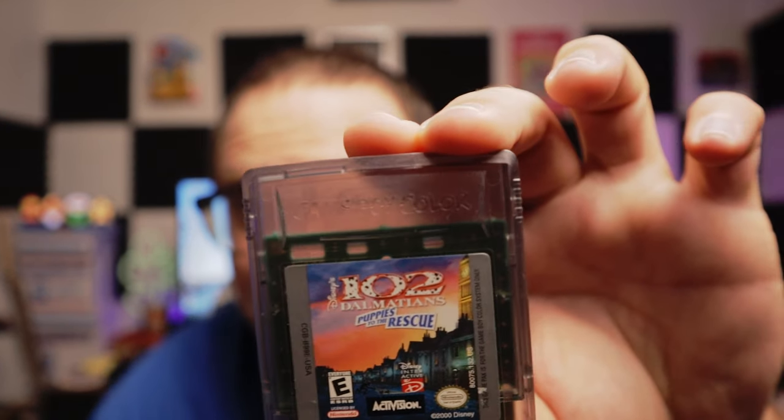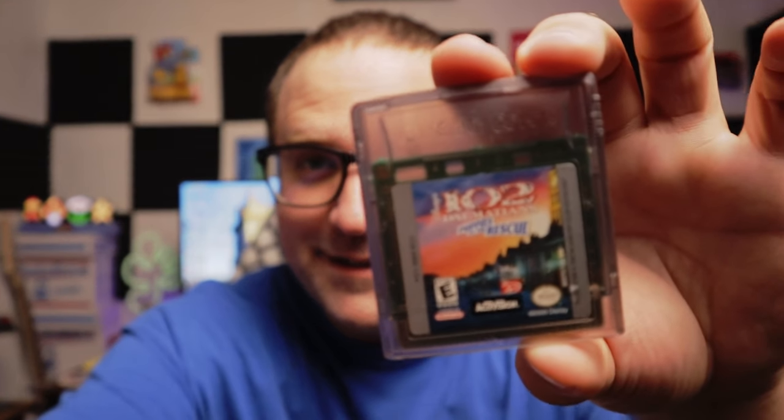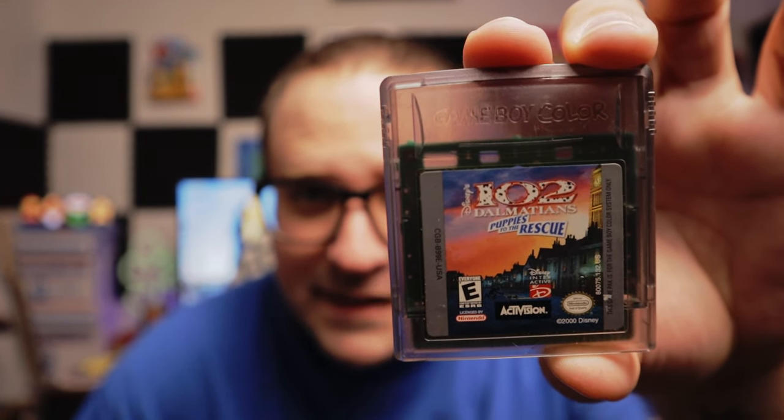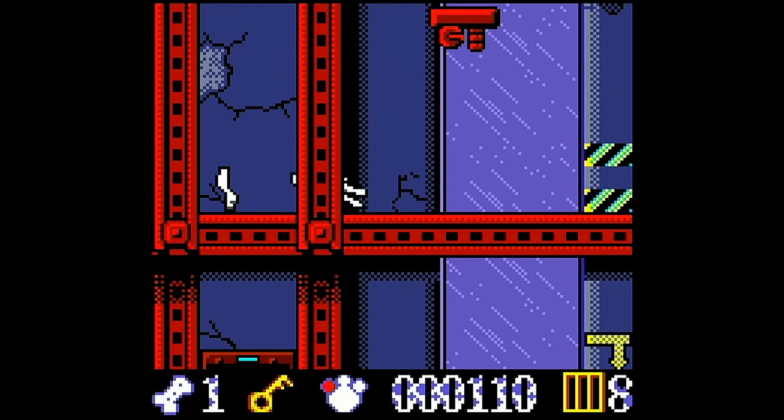Second game. Do we have any more Game Boy Color? I think this is a Game Boy Color. Second up, we got... it looks like another cartoon game. Was that 102 Dalmatians? 102 Dalmatians: Puppies to the Rescue. So we will see how that is — let me know if you guys have ever played any of these games. Second up, we have 102 Dalmatians: Puppies to the Rescue, published by Activision in the year 2000.